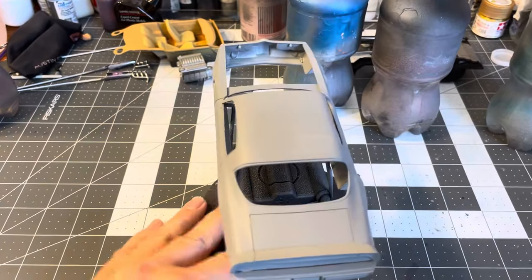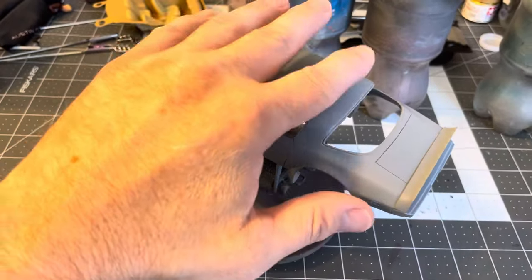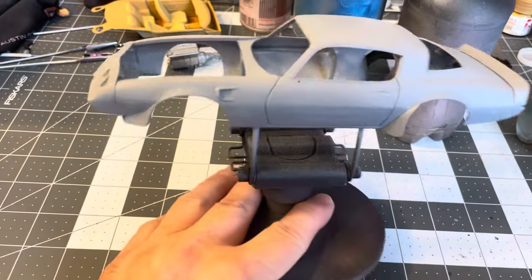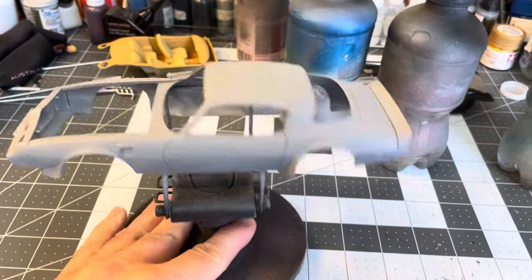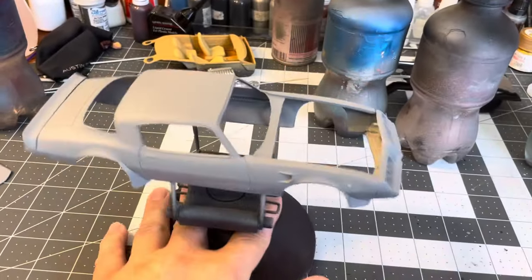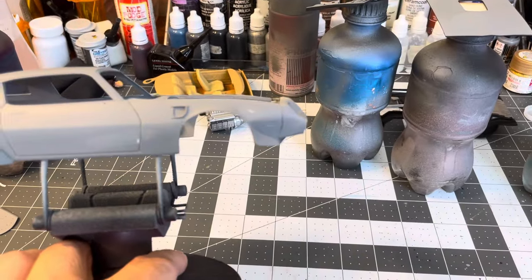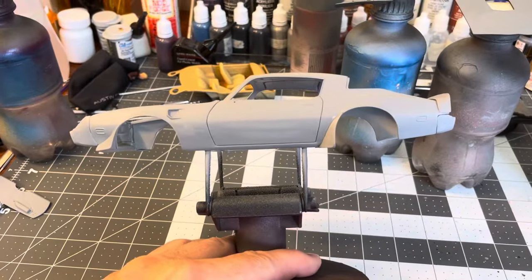On the body — I was going to show the sanding and body work, sanding down the T-top mold lines and grooving the panel lines, but I have a paneling tutorial so that was redundant. I was also going to show putting on the spoiler, rear bumper, and front bumper, but I didn't get the camera angle right and wasn't happy with the video, so I skipped that. This is the first progress update.